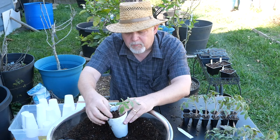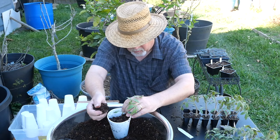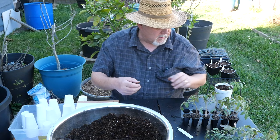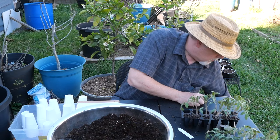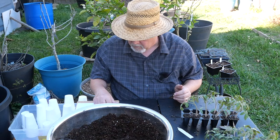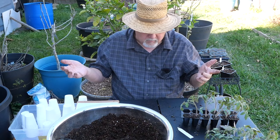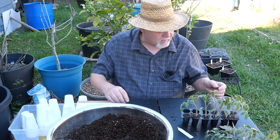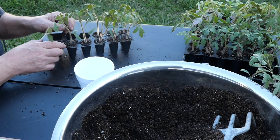Fun Fact 8: Tomatoes are self-pollinating. You don't need another tomato plant because they can pollinate themselves. You'll see people shake their tomato plant or touch it with an electric toothbrush — the vibration causes the pollen to fall from the stamens and stick to the pistil. This process is called cleistogamy. They can also be pollinated by insects, birds, bees, or by hand, but they can do it all on their own.